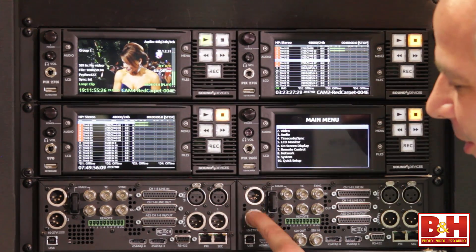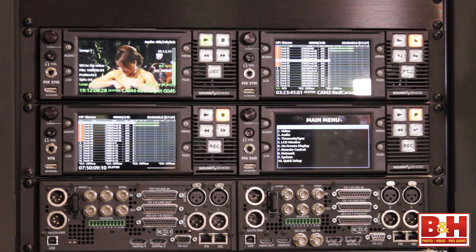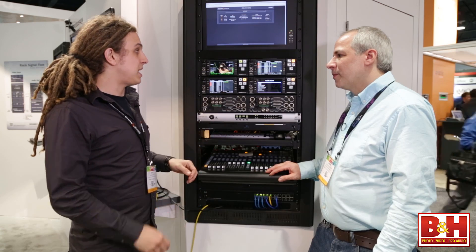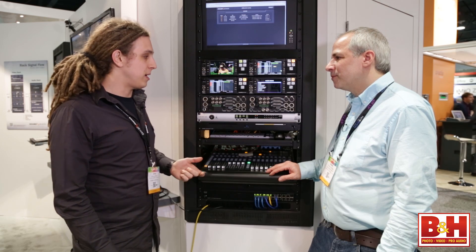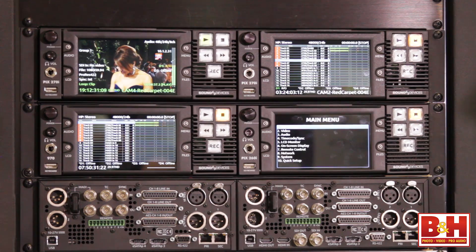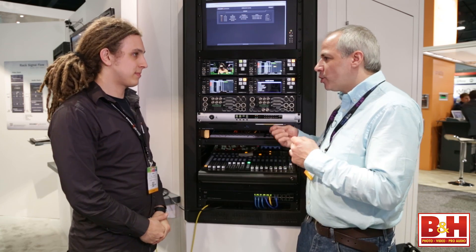There are two power inputs: if power is lost on one, it will automatically and seamlessly switch over to the second without any interruption in recording or playback. Should power be lost on the second one as well, the power-safe circuitry kicks in — it reverts to its internal battery, closes the file, and shuts down, eliminating any possibility of file corruption or data loss due to instantaneous power loss.